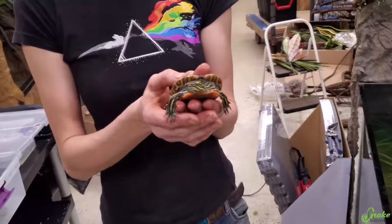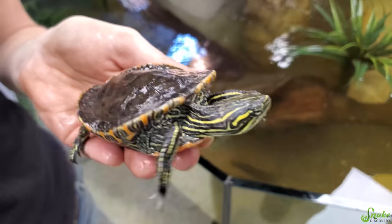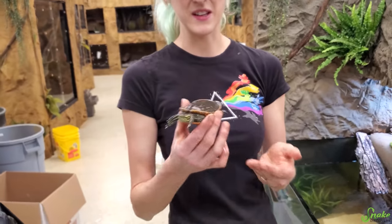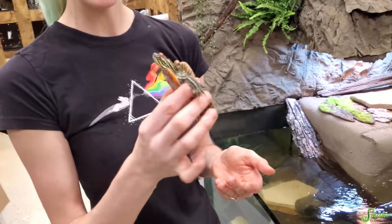Next, let's do Mitchell, our rescued painted turtle. Hey, little sombrero boy. He's been doing great since we first got him. He hasn't grown at all, but it's understandable given his background. How old is he? About twelve? I don't know exactly, but he's a good little swimmer — a little stunted guy.